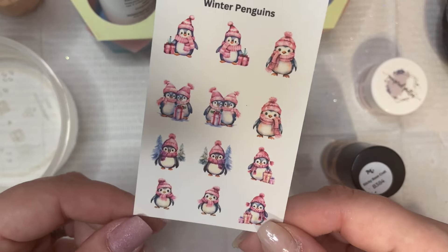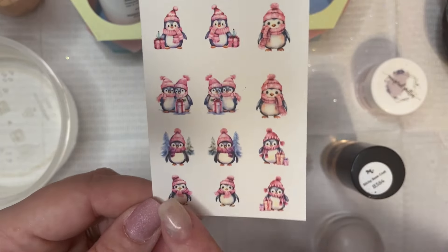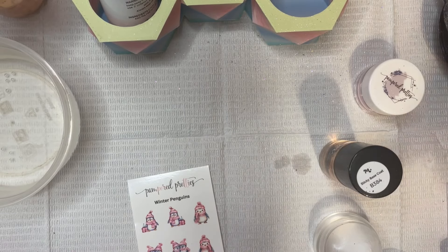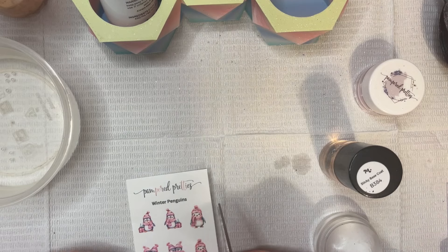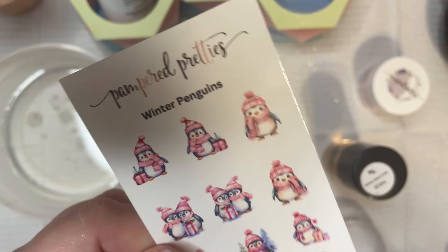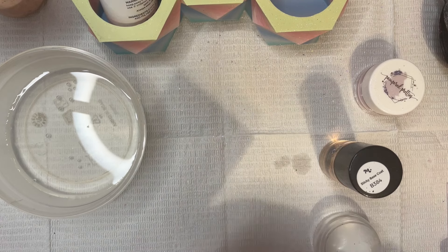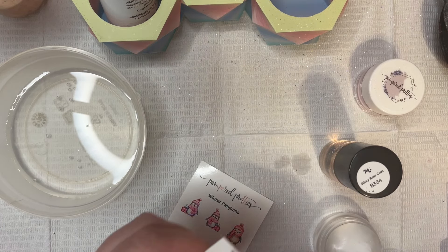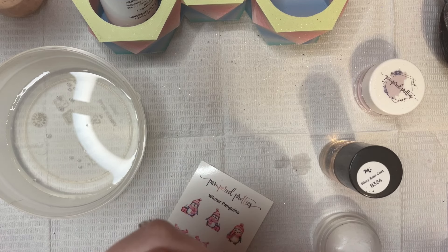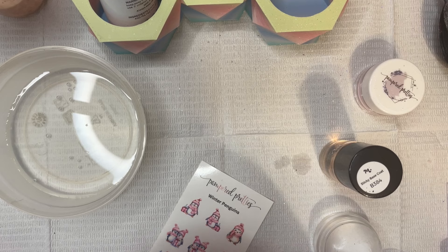These are the cute winter penguin decals I decided to use. I'm going to use this little guy here down on the left-hand corner. So I'm just going to cut the decal out as close to the image as I can — this is the best practice for getting the decals to stay on your nails. As you can see I'm trying to get it as close to the side of his body and then around by the little wing and everything like that on his body.